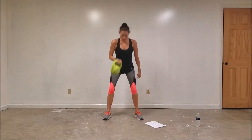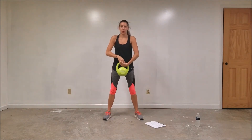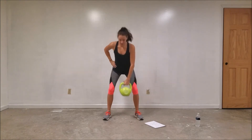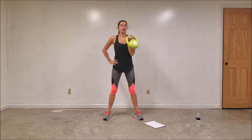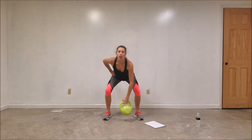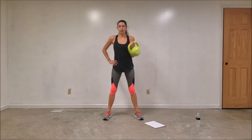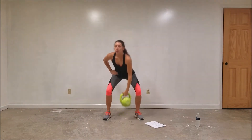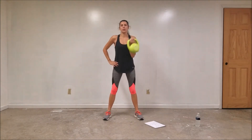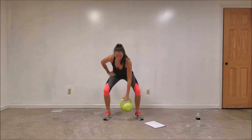Two more, one more — great job. Other side. Nice firm grip on the handle, bend from your hips and your knees and up. If your kettlebell taps the floor, that's okay — no big deal. Make sure you're exhaling when you stand up. Three more, two more, last one — great job.